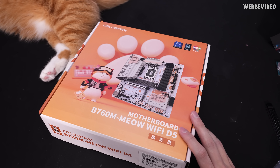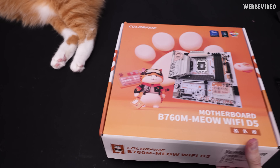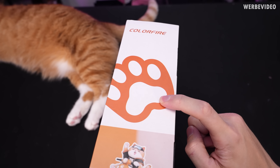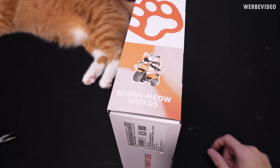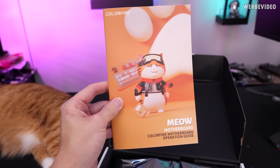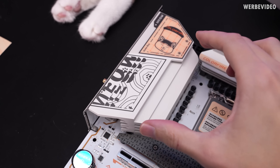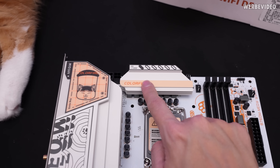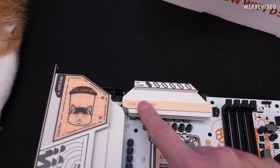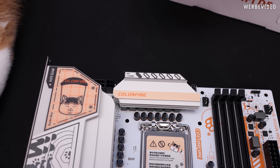We will put a 14600K on it, and just look at those details — we have a cat right here and a huge paw in the background. Even if we flip it to the side, there is a cat paw, and it's called the Colorfire Series. The box includes a Meow motherboard operation guide. On the IO cover we have 'Meow' and a cat, and it also says 'Game Boy Colorfire Series.' On the cooling block it says '99 out of 1000.' For a second I thought this might be a limited edition, but I ordered two of these motherboards and the second one also says 99 out of 1000 — same as all pictures online. So it might just be part of the decoration and theme.